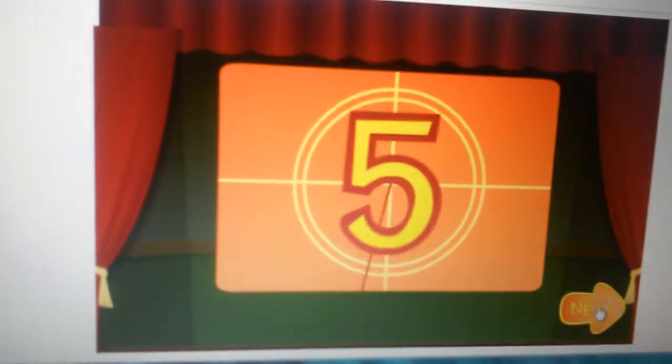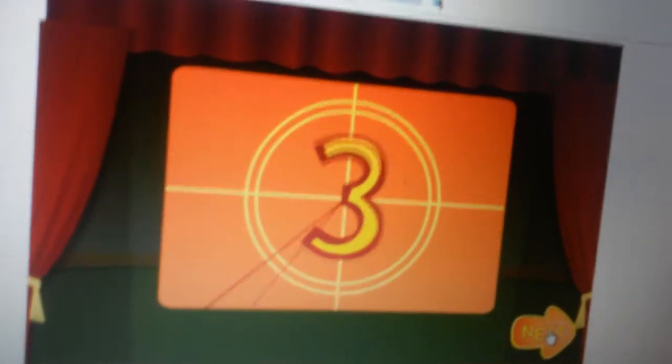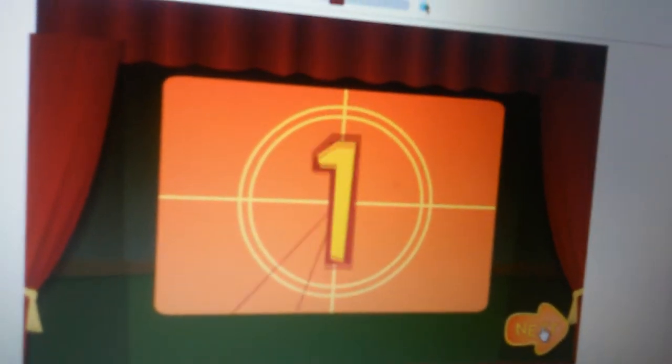Guess what? It's showtime! Let's see the video you made! Here we go!